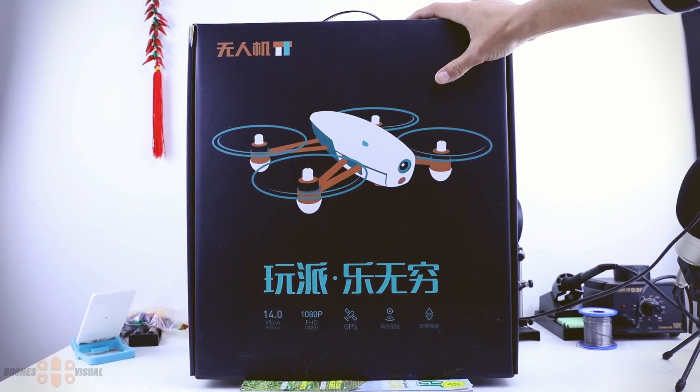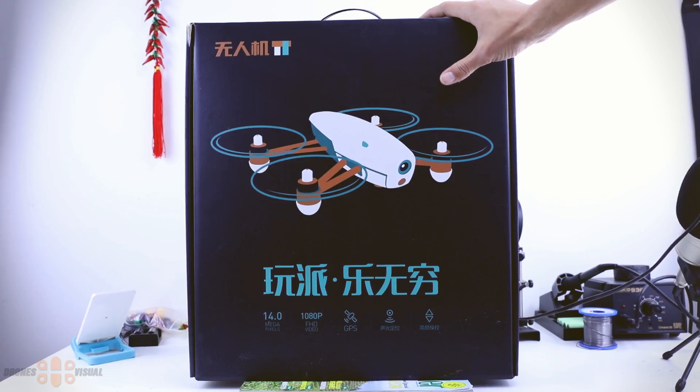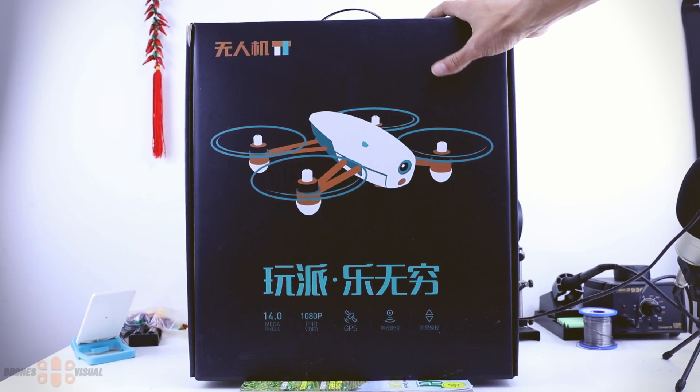I'm going to make a few videos about this drone to keep each one from being too long. Today I'll do the unboxing and take a look at the app you can use to control it. In other videos I'll take it outside for a flight test and also test flying it with the app, which is compatible with both Android and iOS devices.